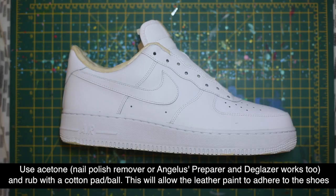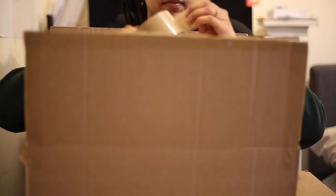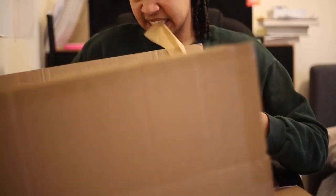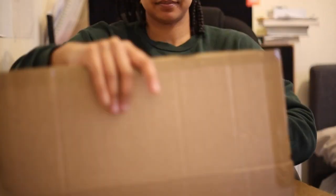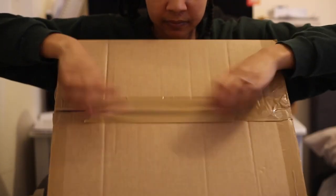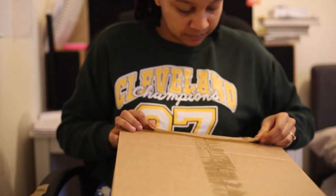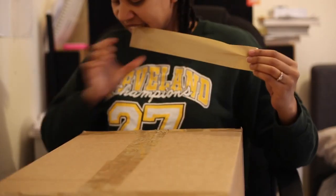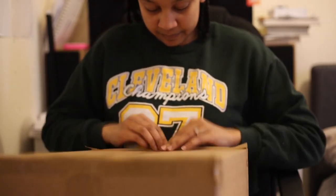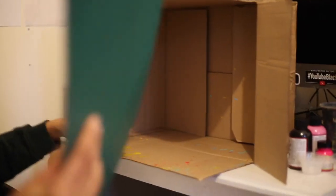I've already prepared my shoes by using acetone to rub off the factory finish and masking tape to mask off the areas I don't want painted. Now use the postage tape to seal off one side of your cardboard box. I chose to use a cardboard box instead of a more permanent solution because, if you've seen my studio tour, I have to keep the room tidy. Once I finish the paint splatters, I just take down the cardboard box, keep the paper for next time, and put it all away.